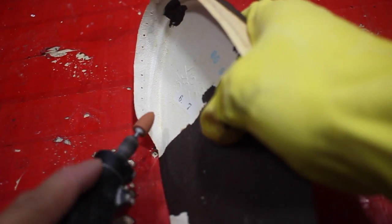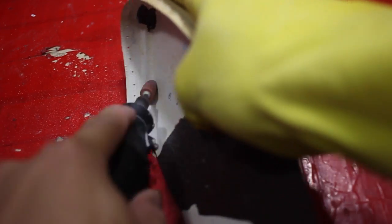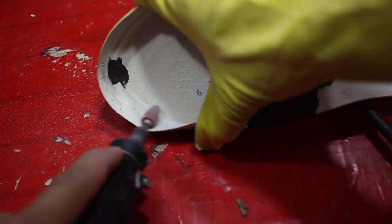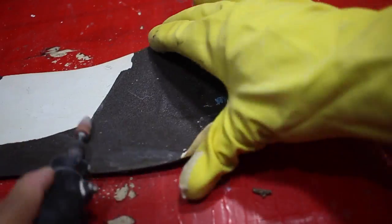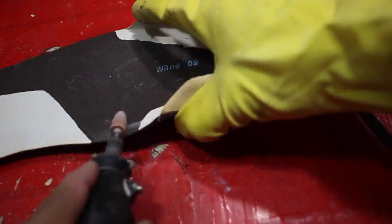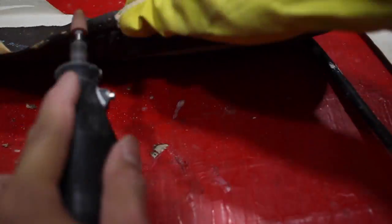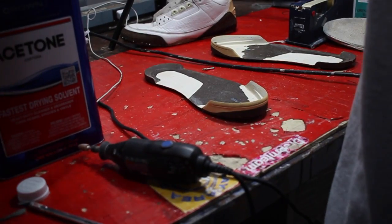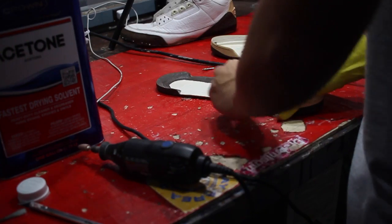So back to the restoration. We're gonna use a Dremel tool to remove the bits and pieces that we might have missed. This is just to ensure that we won't have any separations because of the old factory adhesive still being there. And we just want to make sure that all of it's gone by using acetone and cotton balls.